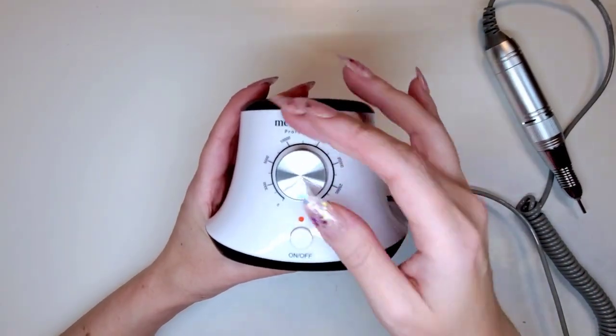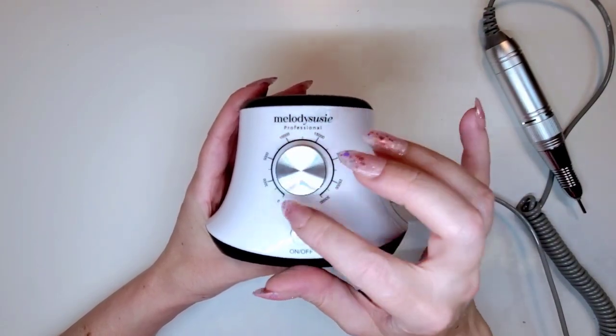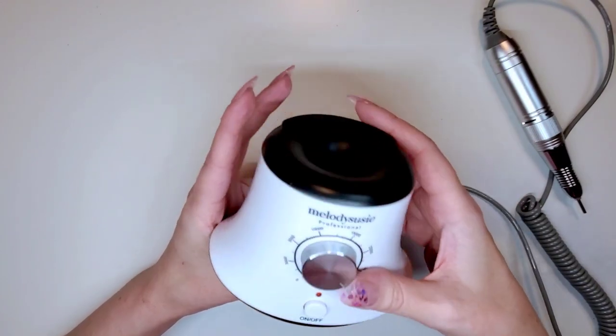This one has a little turn knob for speed, starting at zero and going up to 30,000 RPMs. When I first started using it I did feel like it didn't have quite as much torque — it didn't seem quite as fast or aggressive compared to my other 30,000 RPM machines. But now that I'm used to it, it works great. You guys, I really, really like this e-file — spoiler alert before the end of the video, I'm giving it two thumbs up.